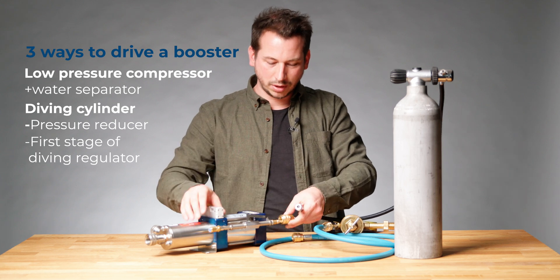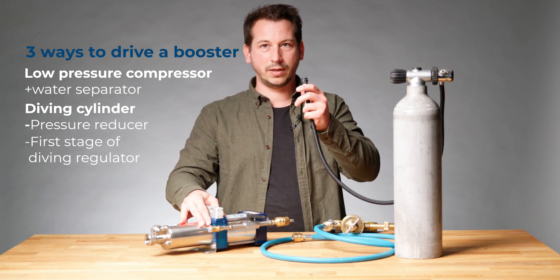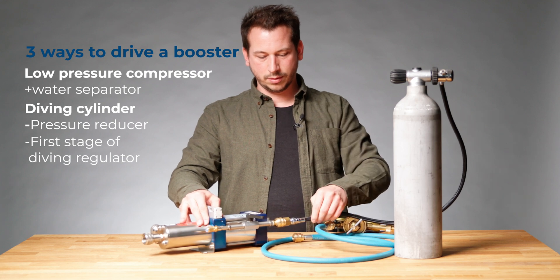This is our BCD adapter. We connect onto the booster and the inflator hose we connect there.